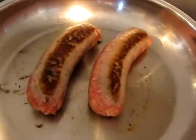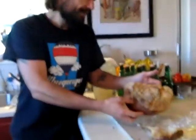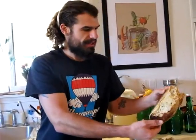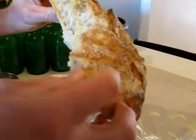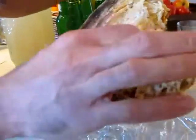Our trials continue. This is our second loaf of sourdough bread with no-knead. You can see the hard crust that developed in there and then the really soft, chewy interior here.